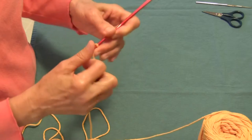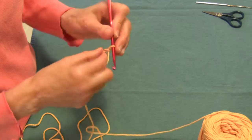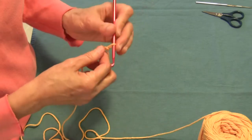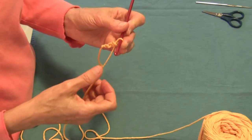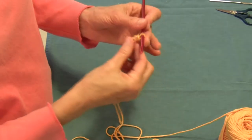We started with our slip knot and then we're going to make 25 chains. You can do that right along with me if you want, and then we'll be right back as soon as those 25 chains are ready. Alright, I have 25 chain stitches on this strand.